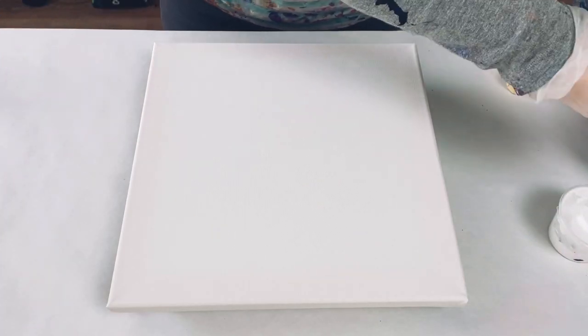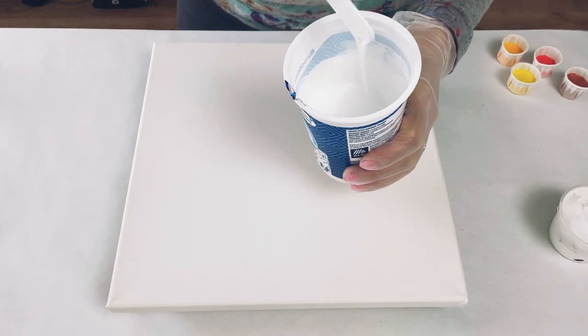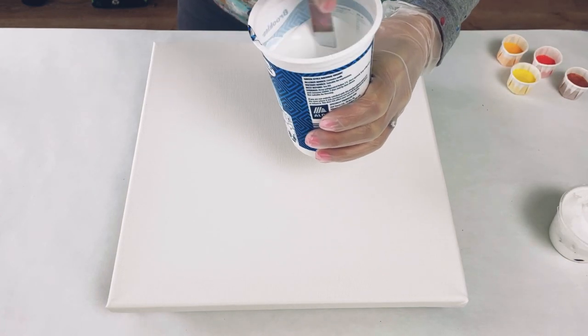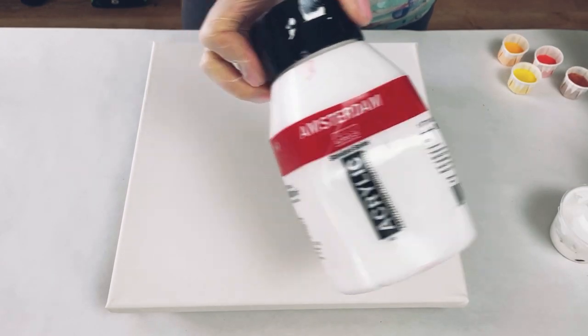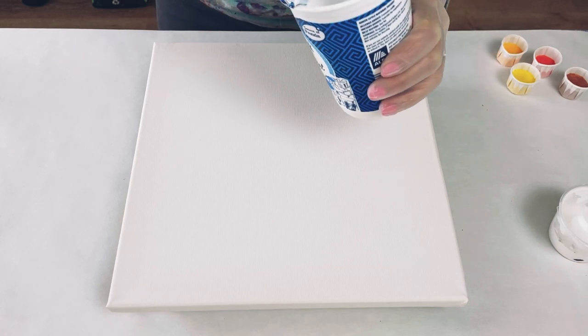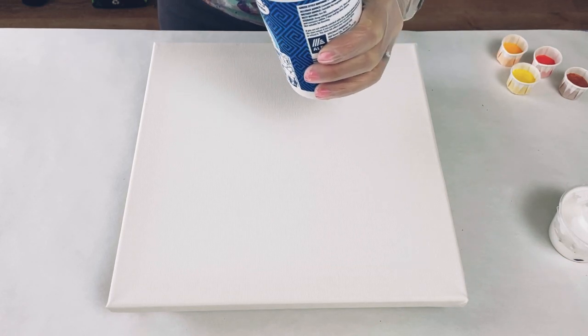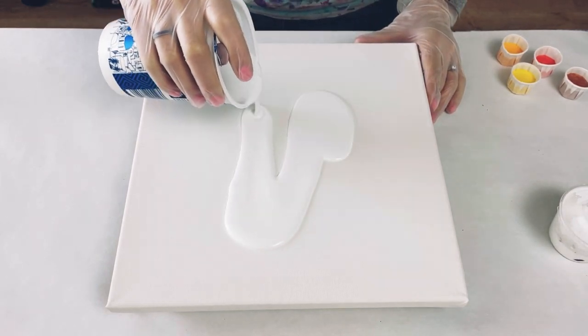My canvas is 30 centimeters square. I'm using white for the base - it's Amsterdam white - and it's mixed with Floetrol. All my paints are mixed with Floetrol except for the cell activator. I'll put the recipes in the description. So first of all I'm just going to cover the base.